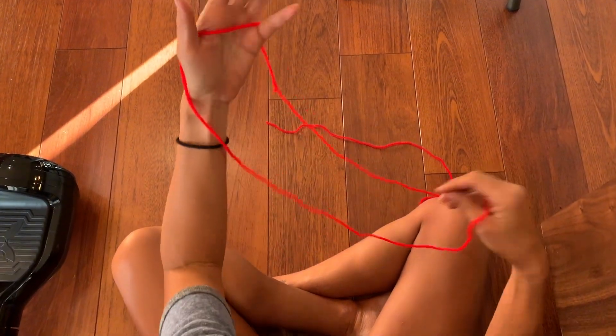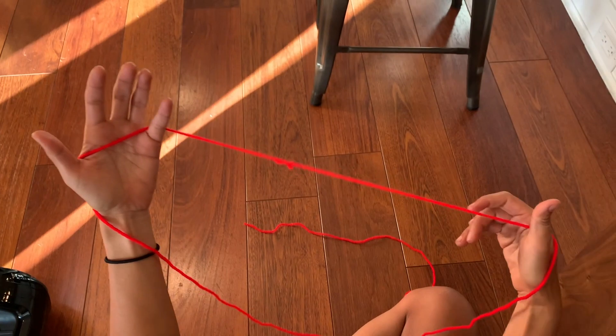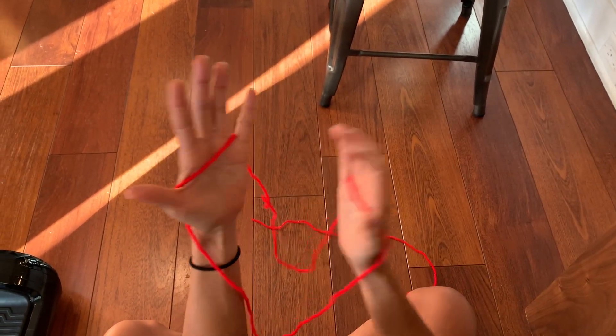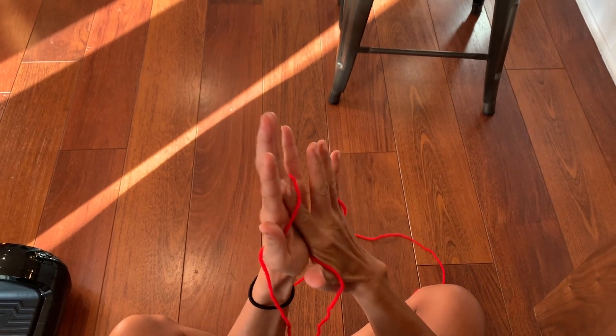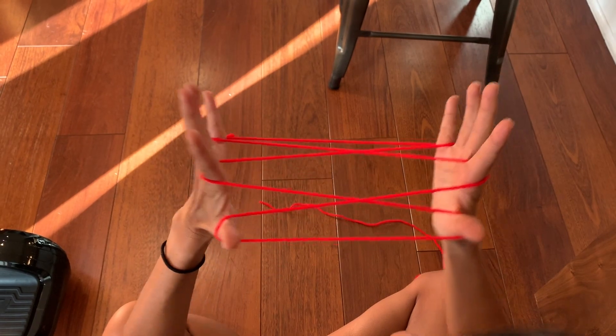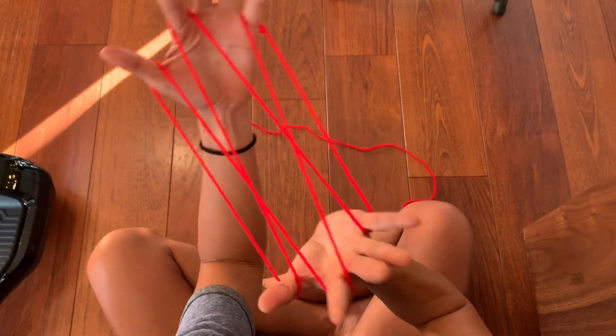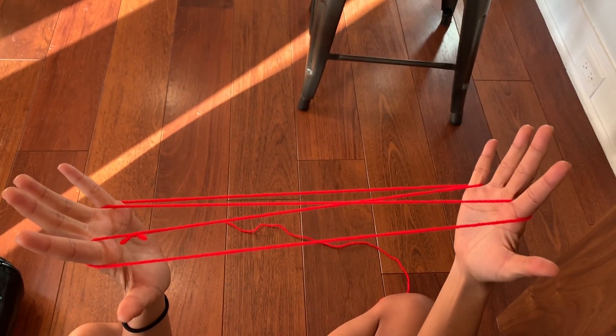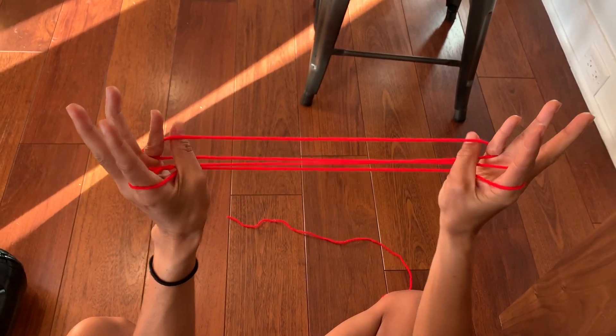Okay, so this is gonna be your main starting point — around your thumb and pinky. Take your index finger and pull; index finger, pull. For two eyes, because this is already one eye — I don't know any other way to do one eye — drop your thumbs, go over and grab your pinky.